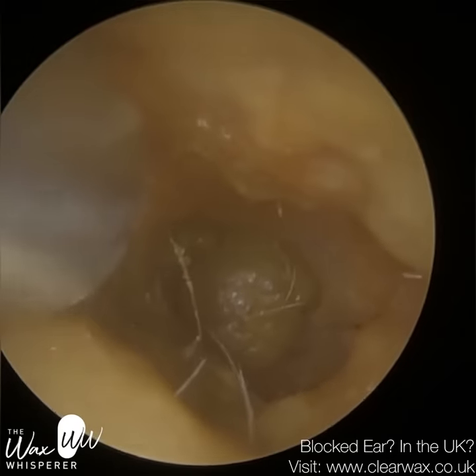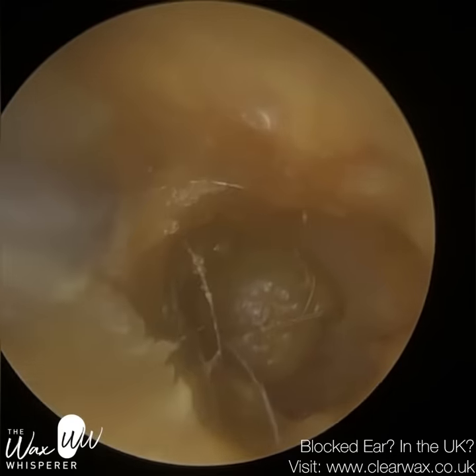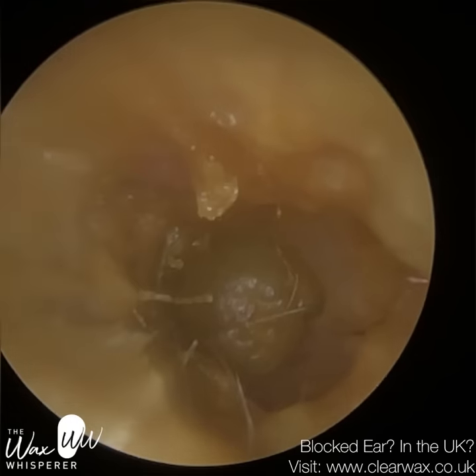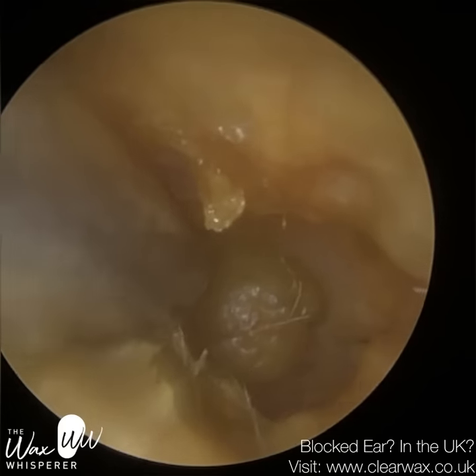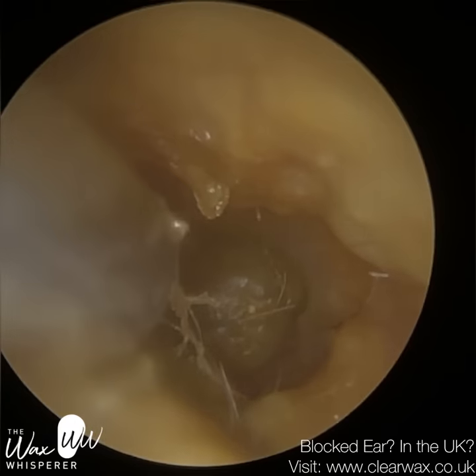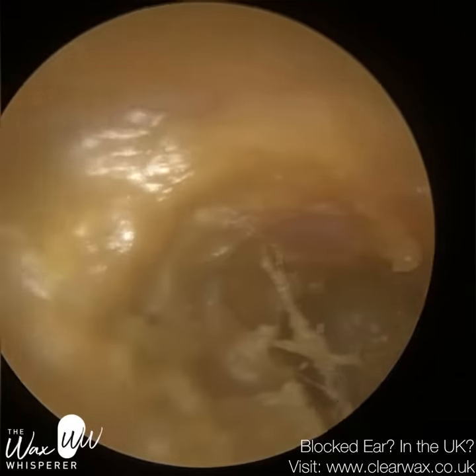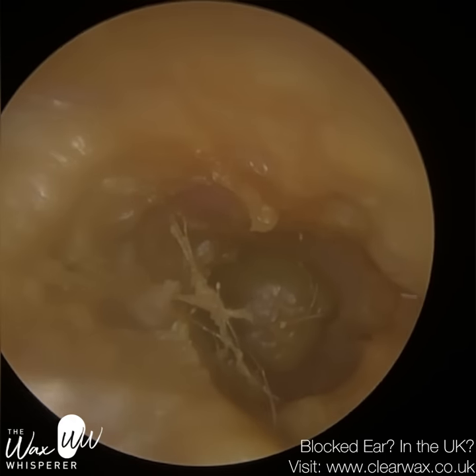The challenging bit here is to decipher how thick this layer of dead keratin and wax is on the eardrum. If I submerge and poke in too far with the suction probe thinking it's a thick layer, I can quite easily make contact with the patient's eardrum and potentially even perforate it. So I'm almost sparring with it.